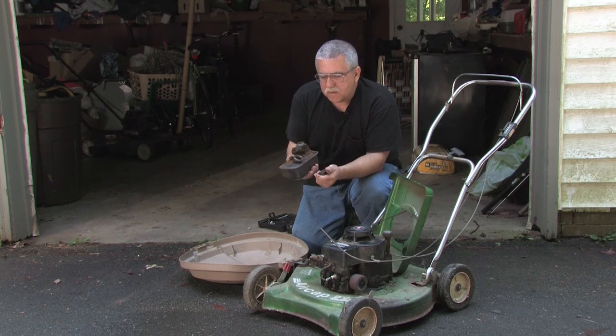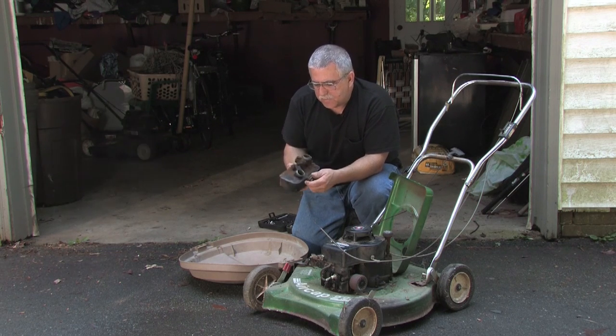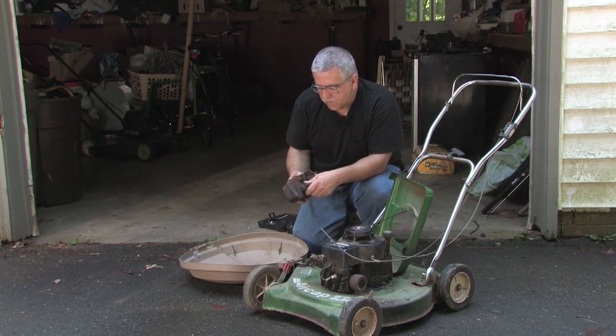From there, you can go ahead and rinse it, maybe with a little bit of gasoline, just rinse it out a little bit, and pour it into a rag or a container to be disposed of.